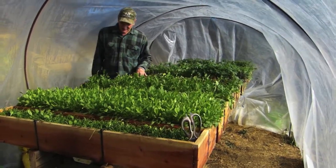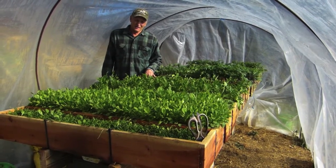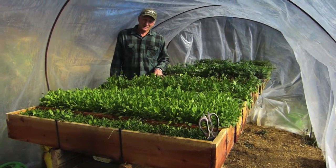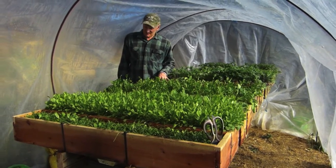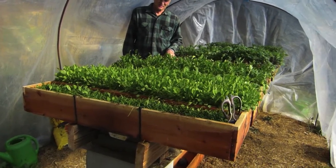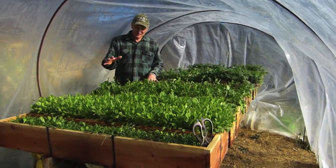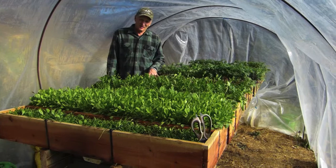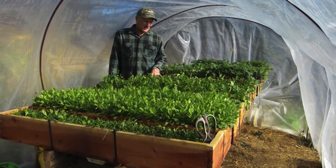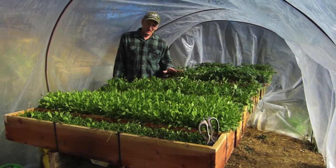Probably the biggest expense is the potting soil, and the system is pretty particular about which potting soil will work well. The Miracle-Gro potting mix — a two-cubic-foot bag fills about three of these trays. So with 15 trays, that's about five bags. I'm going on past a year with the soil; I just keep planting and don't change it out. We'll see how long that works.